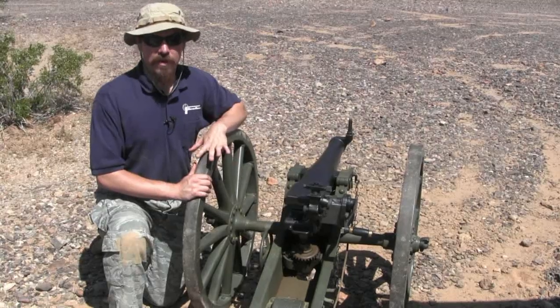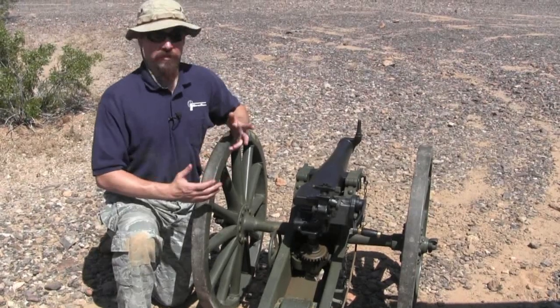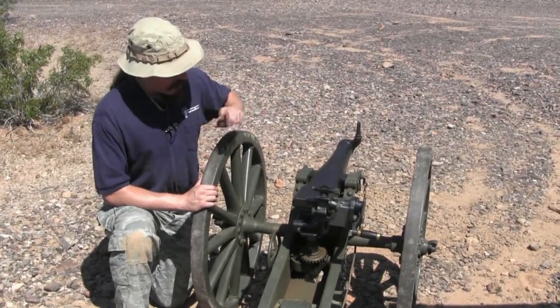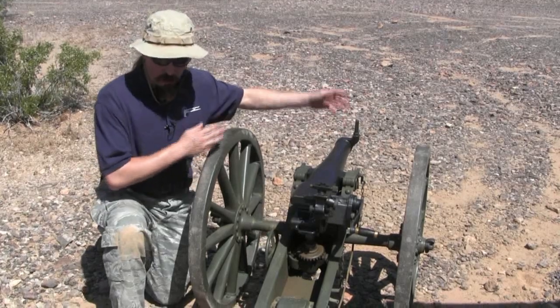The idea was this had to be able to be carried by like three mules or one elephant, so you could get it through rural parts of the jungle and over mountains. As a result it does not have a recoil mechanism, so when you fire the whole gun slides backwards.